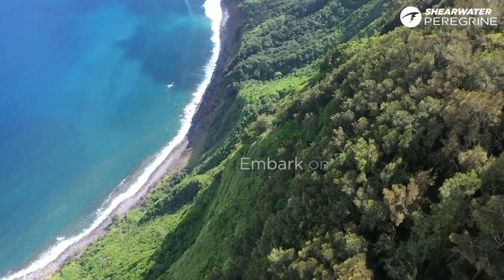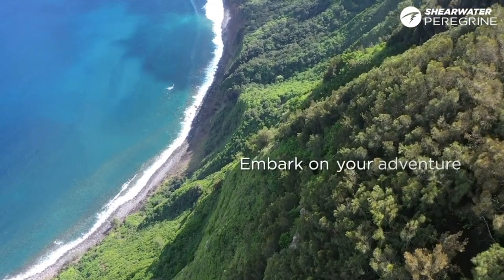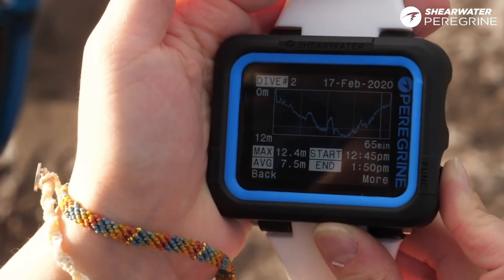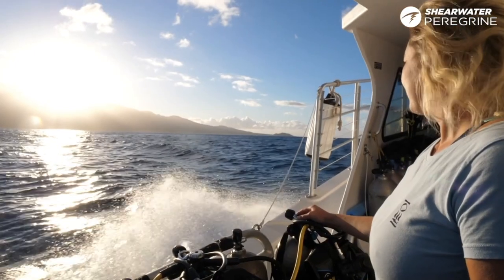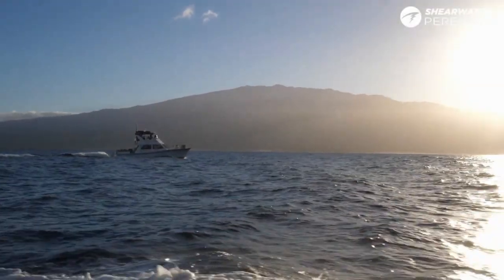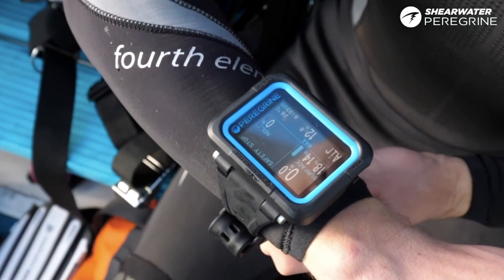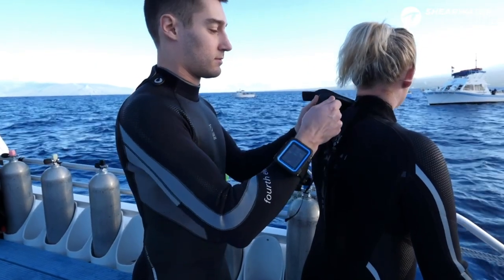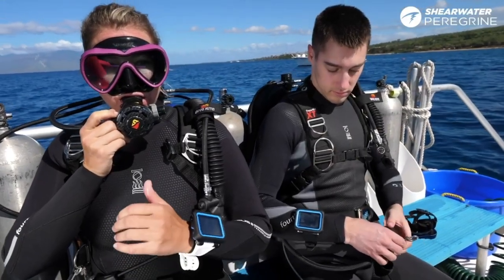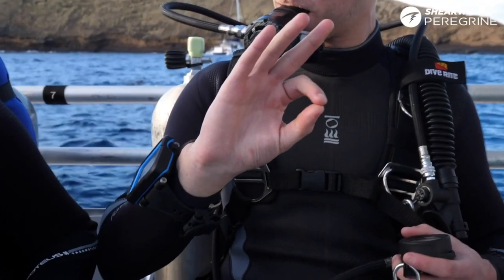Almost a month ago, one of my favorite brands of diving computers launched a new computer for recreational divers. I'm talking about the arrival of the Shearwater Peregrine. As a technical diver I've been using the Shearwater Petrel computer for a long time — almost five years — for technical diving, cave diving, and also with my rebreather. But now we have a new computer on the market for recreational divers: the Shearwater Peregrine.